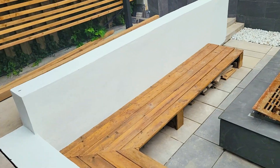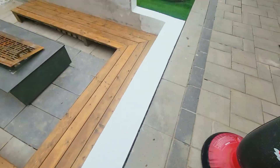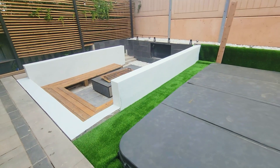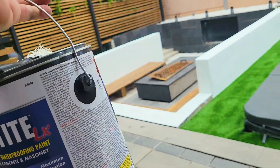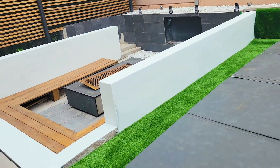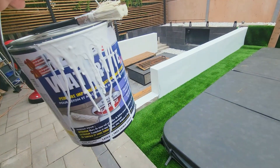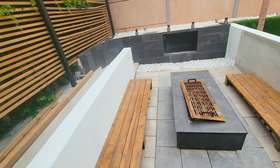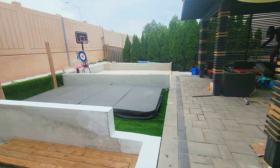We used about two-thirds of the can. We got this whole area done — we started on this side, painted across, and did about two layers in total. If you're looking for a really awesome waterproof paint for concrete, pavers, or brick, whether outside or inside, this is definitely something to consider. The color is super crisp and sharp. We have about one-third left, which should be enough to do the inside of the wall and probably those stairs. Then we'll need one more can for the remaining sections.